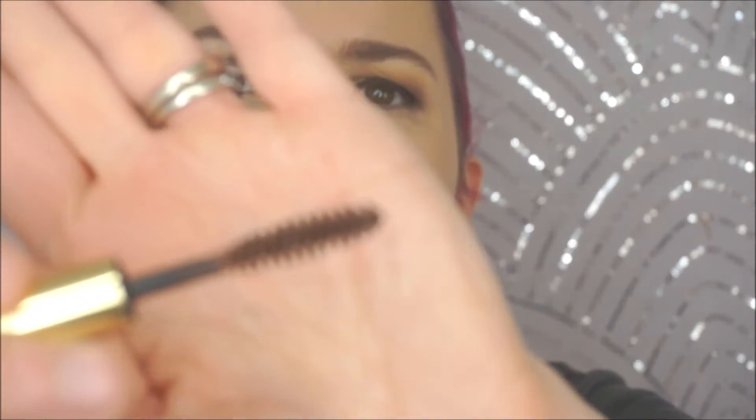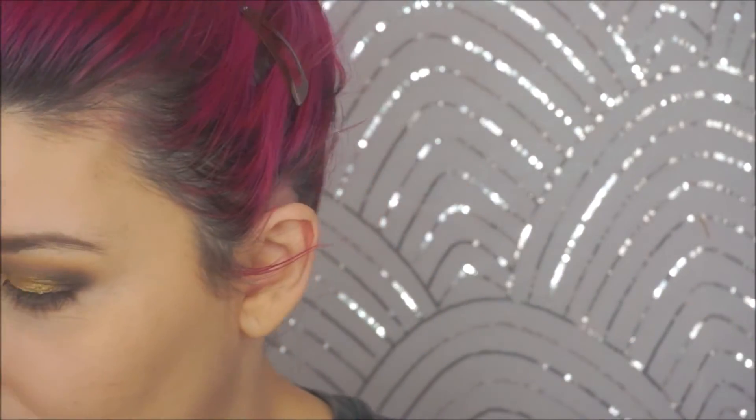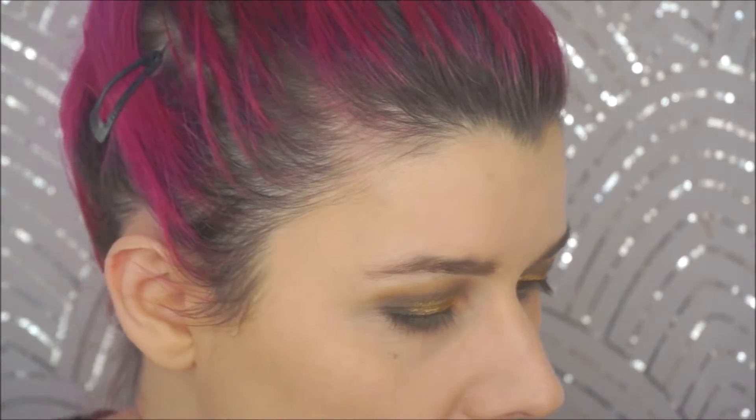I guess we have to use this brow tint — it doesn't say what it is but I'm assuming it's a brow tint. Oh god, it's a huge brush. No, I'm sorry, I'm skipping this. It's just too big — I can't use a brush that big, it's just gonna be a fucking mess. Let's go in and smoke out my lower lash line and do a tiny bit of brown.